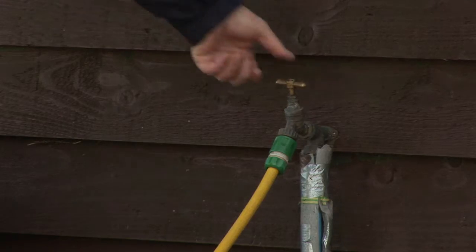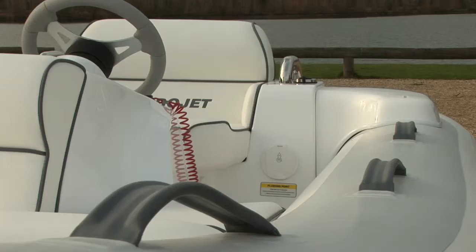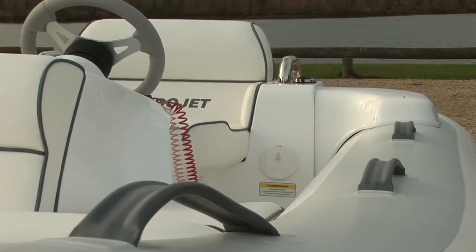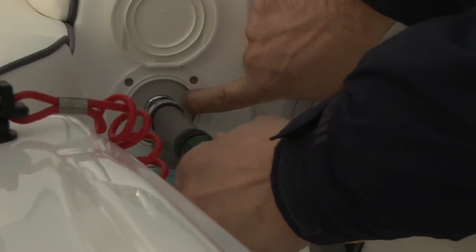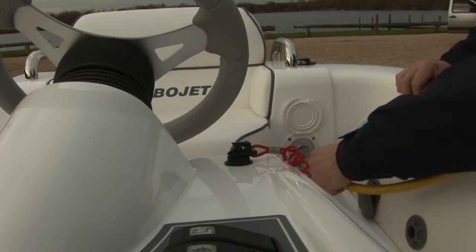First check the water is turned off. The flushing attachment is in the port footwell. Lift up the cover, press the outer ring and connect up the hose. Make sure you push it in until it locks.